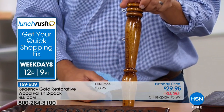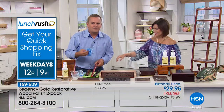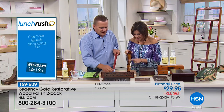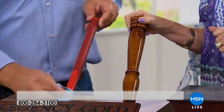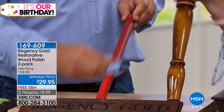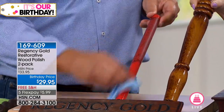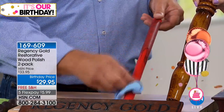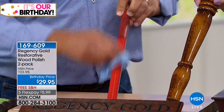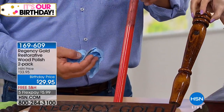You can use Regency Gold on any type of sealed, polished, or painted wood. Maybe you have a smoker in your home and you get nicotine stains on your furniture, or painted wood in your kids' room — window sills, door jams, crown molding — any painted wood. It works perfectly for removing smudge marks, dirt and grime, fingerprints, and brings it back to its natural beauty and natural glow.